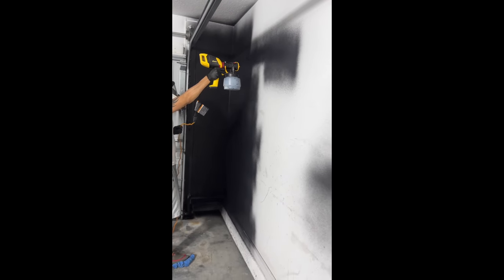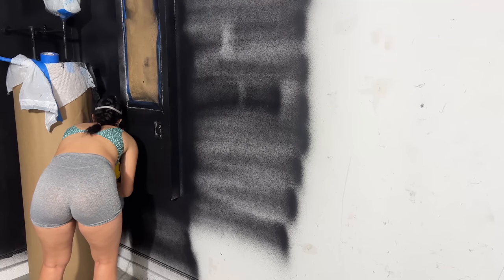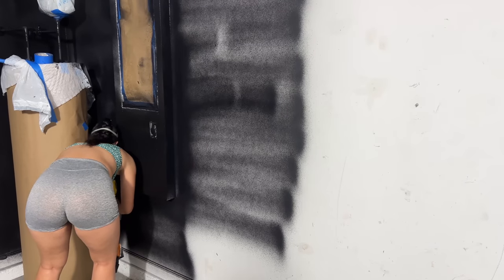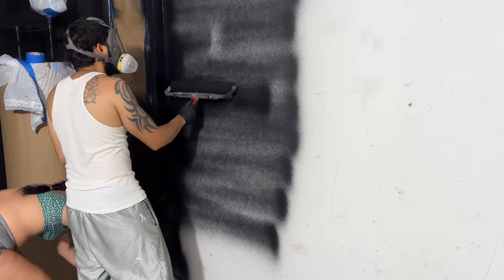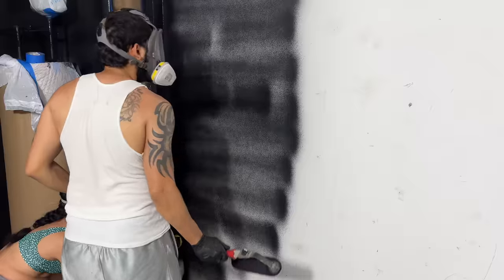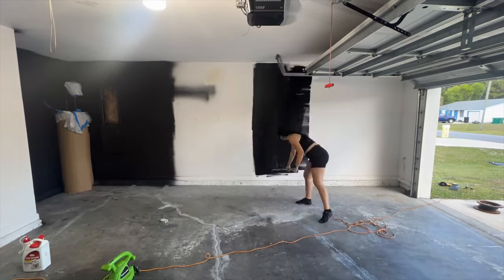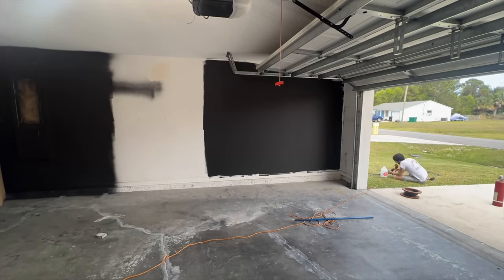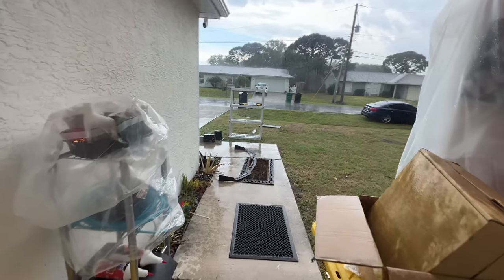It was kind of difficult to get 100% coverage with the black paint over the white. I'm not sure if it was because of the two completely opposite colors or just our technique, but it's coming out pretty good with both spraying and back rolling. And of course, this is Florida, so it's always raining — most of my stuff outside got wet so we had to rush to bring it inside.